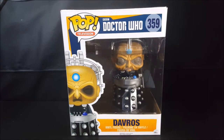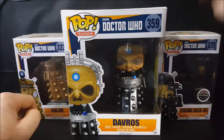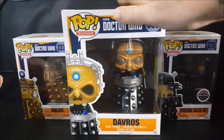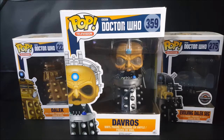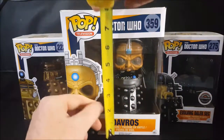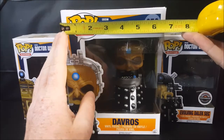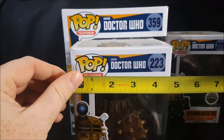Now you'll notice this is quite a bit bigger than normal Pops. I've got here a couple Daleks from my wife's collection. They are normal sized Pops — this is quite a bit bigger. Actually the Pop itself isn't that much bigger, but the box is massive. Where a normal Pop's box is about six and a half inches tall, this box is eight inches tall and six and a half inches wide, as opposed to a normal Pop's box which is about four and a half inches wide.